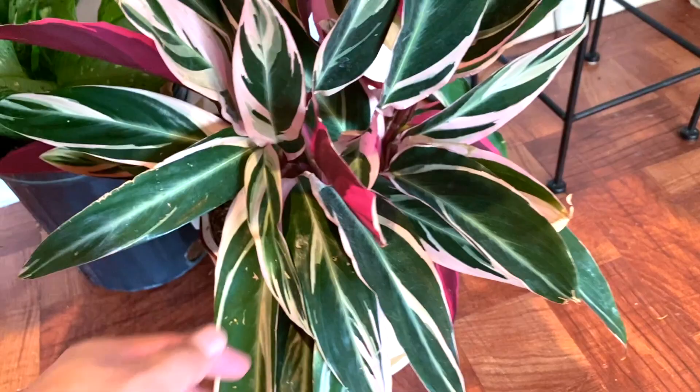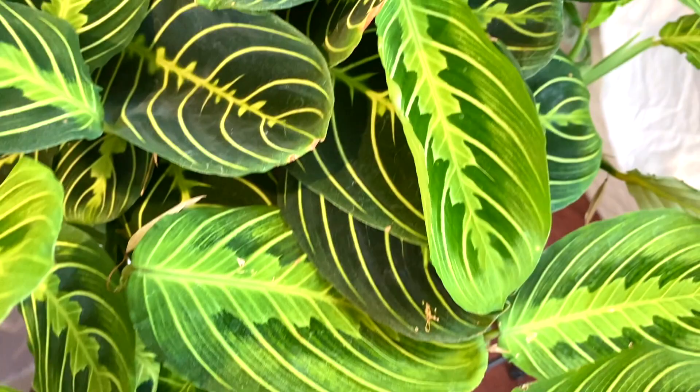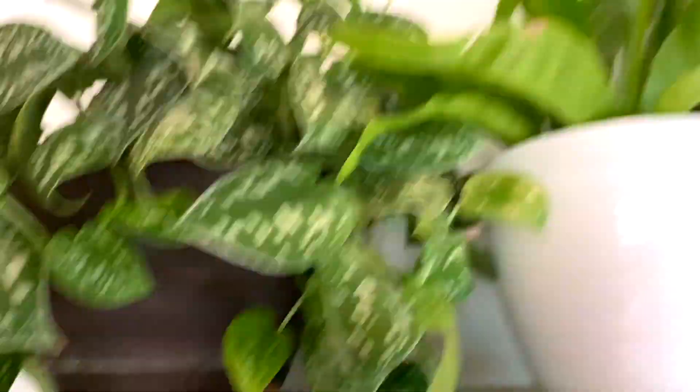Look at those leaves — look at that pink! A limelight maranta, limelight maranta. We have a cereal pothos, bird's nest fern, another Chinese evergreen.